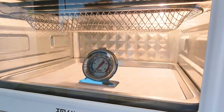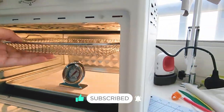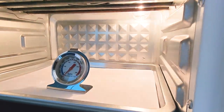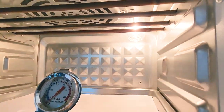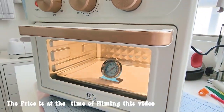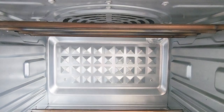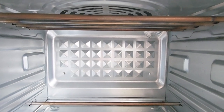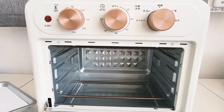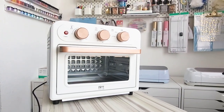Stay tuned to see this oven in action in my upcoming videos. Now let's jump into the pros and cons. The oven's versatility is impressive, catering not only to polymer clay baking but also other cooking needs. At only 220 dirhams, it's quite affordable. The clear glass window lets you monitor your creations without opening the oven, and the convection feature ensures even temperature distribution — crucial for perfectly baking polymer clay pieces. The compact design is also a big plus, fitting on any countertop.